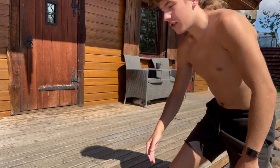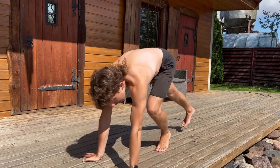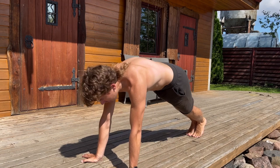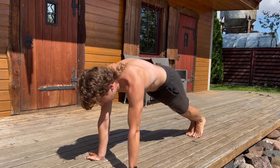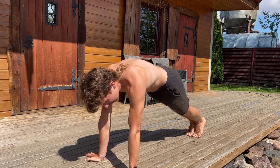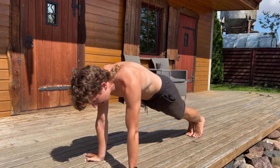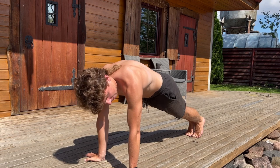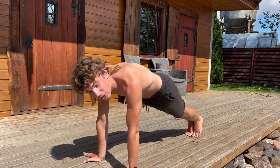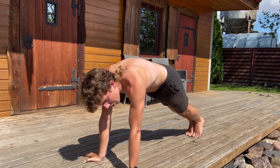First I will do push-ups, but not regular ones. Put your fingers outside of your body, looking outward. Your shoulders have to be above your arms. Then go down in this way. Do 10 repetitions for 3 sets.